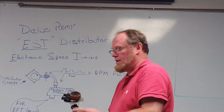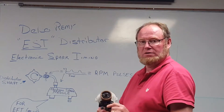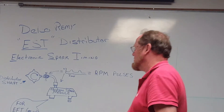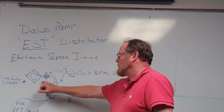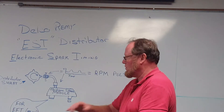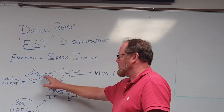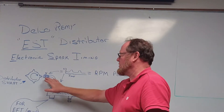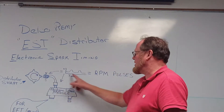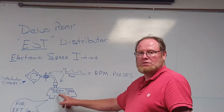The Delco version has the mag pickup built into the distributor. It plugs directly into the ignition module — very small and compact. Looking at the components here, the rotor shaft has the actual star wheel on it that creates a break in the magnetic field. The magnetic field is being interrupted by each star wheel as it goes by, creating an analog pulse which is essentially an RPM input into the module itself.